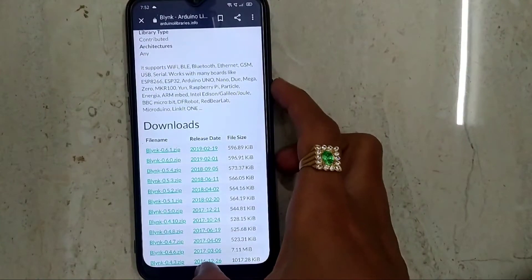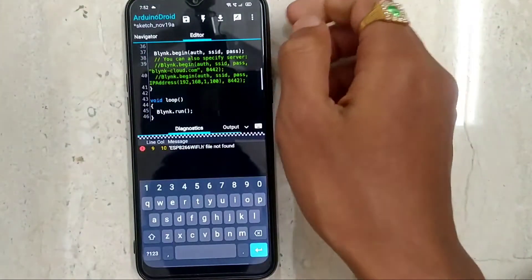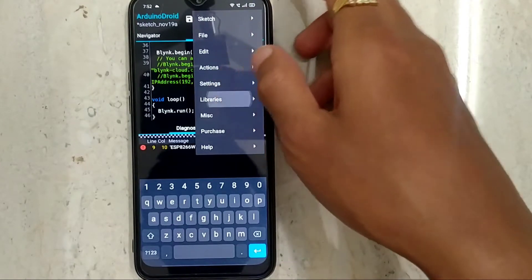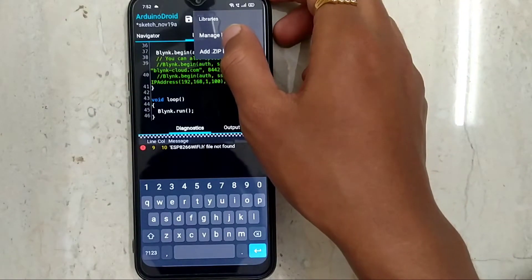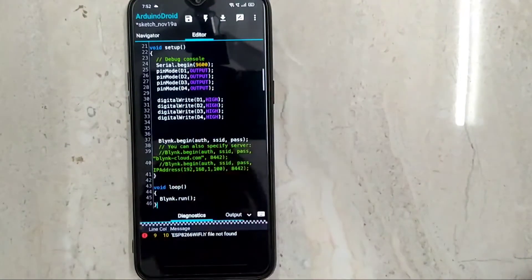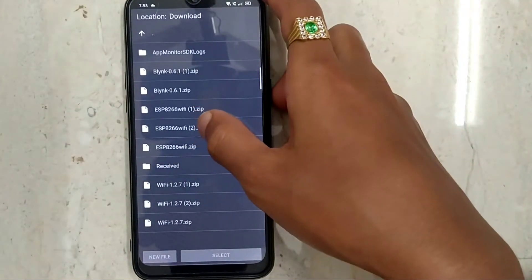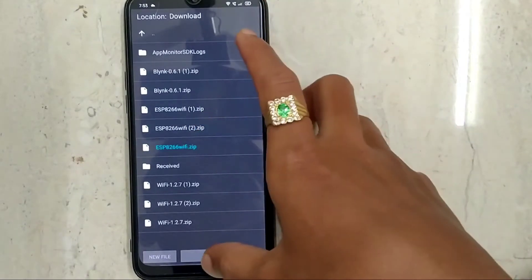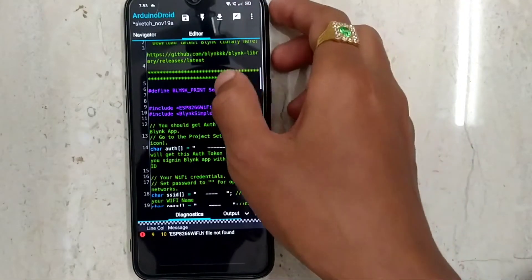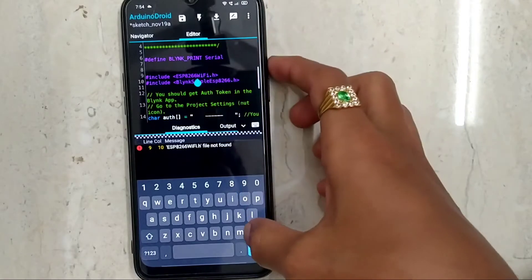Now all three libraries are downloaded. Open the ArduinoDroid app and go to Settings, then Libraries, and click on 'Add ZIP Library'. Now add the ESP8266 Wi-Fi library and select it.